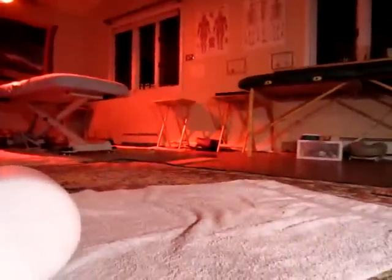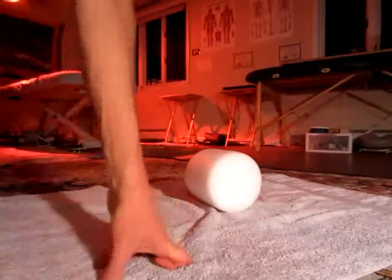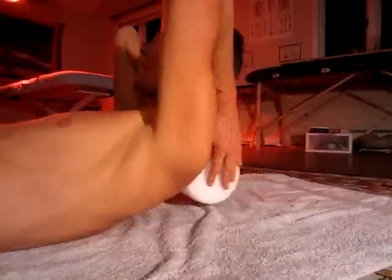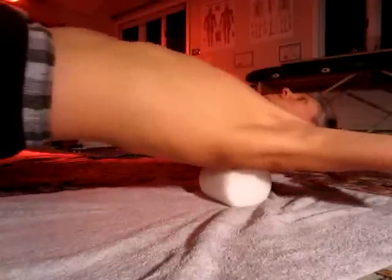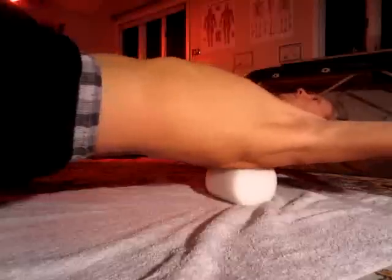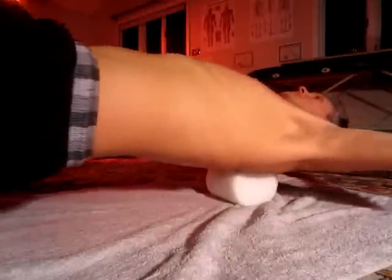First, I'm going to show you the foam roller on the cervical region. Place the foam roller under your neck, and when you start out doing this, start out gentle. Stretch your arms back and roll right on that upper shoulder area where people get what's called a dowager's hump.